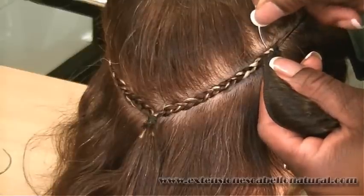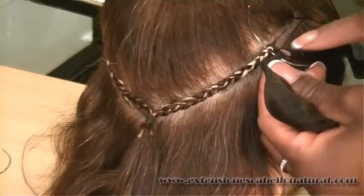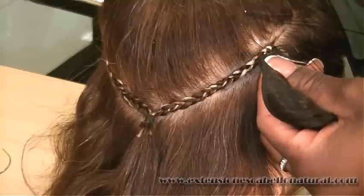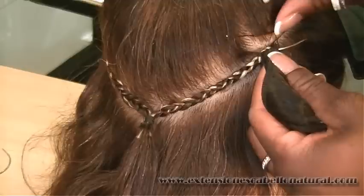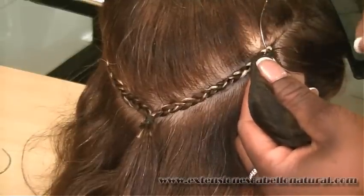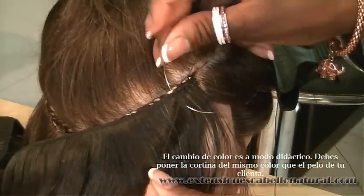Volvemos a pasar en el mismo punto y enganchamos la parte tejida. Y ahora este es el gran truco para conseguir una cortina cosida con éxito. ¿Habéis visto lo que he hecho? Si no lo habéis visto, lo repito. Siempre de arriba hacia abajo. El hilo por encima.